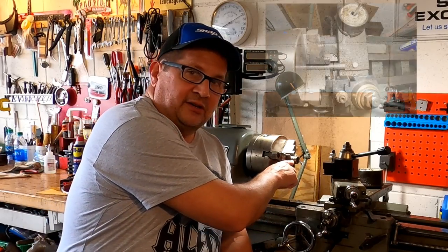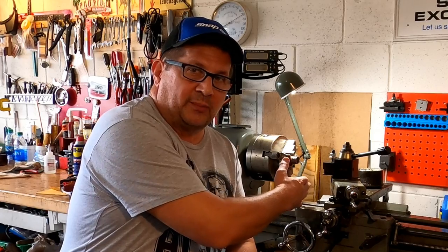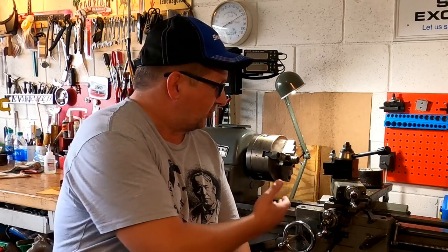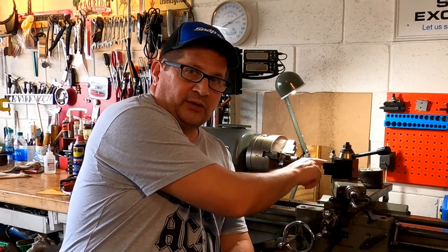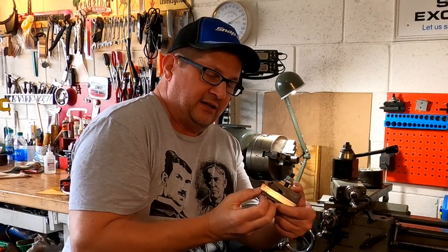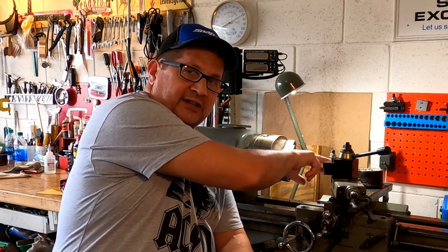First I checked my work stick-out. I made sure I didn't have much work sticking out and that I was cutting in close to the chuck — this takes out any resonance. I know in other videos I have the work stuck out quite a bit, but that's mainly for camera angles; when I'm actually doing work it's always in real close to the chuck. I also made sure my tool was sharp with minimum protrusion — only exactly what I need to make the cuts — and verified correct tool height.